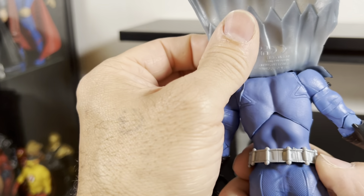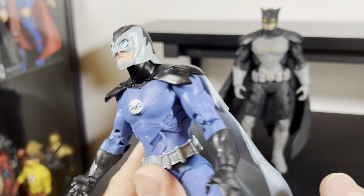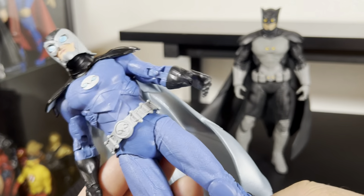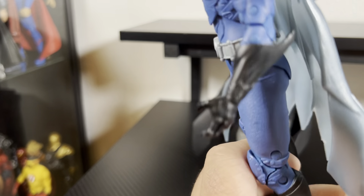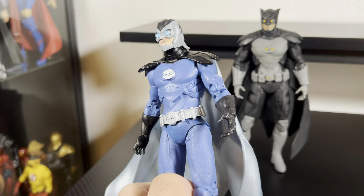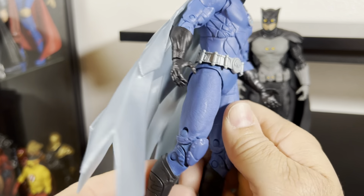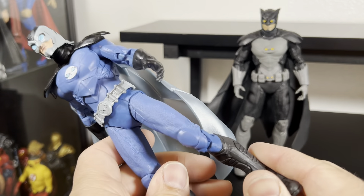Overall not bad — I'm digging the colors. I don't know anything about this particular storyline so I'll have to check it out eventually. It might be a good read because it's actually a good figure. With these Gold Label releases, this being the second Owl Man, we did get a second Ultraman too, but are we ever going to see the rest of the Crime Syndicate in Gold Label? Figures like Superwoman, Power Ring, or Johnny Quick?